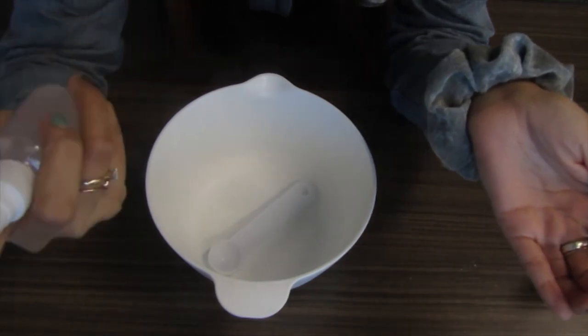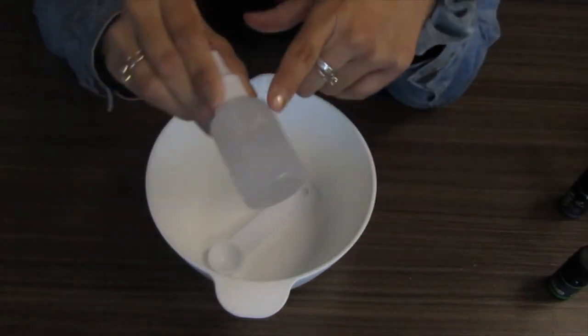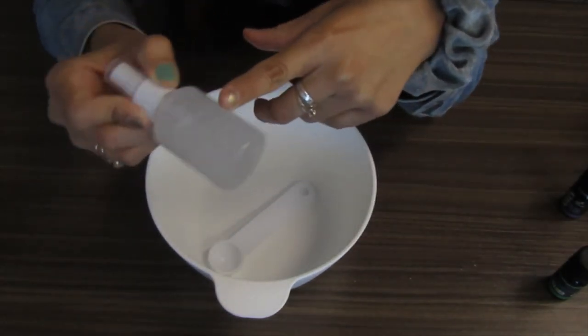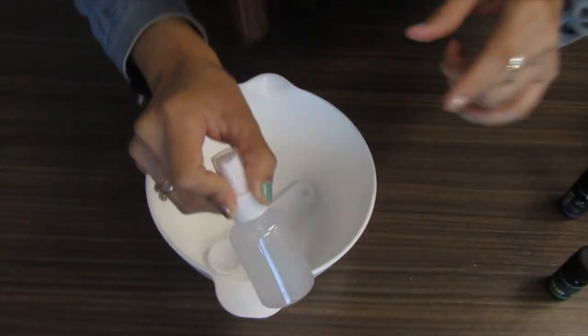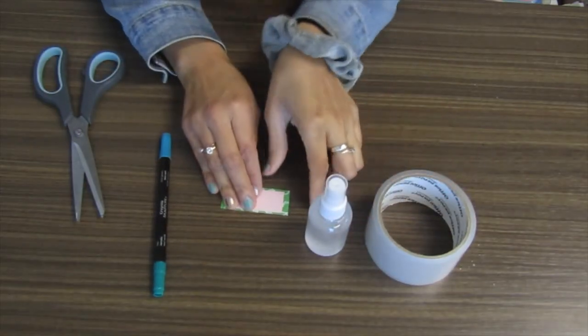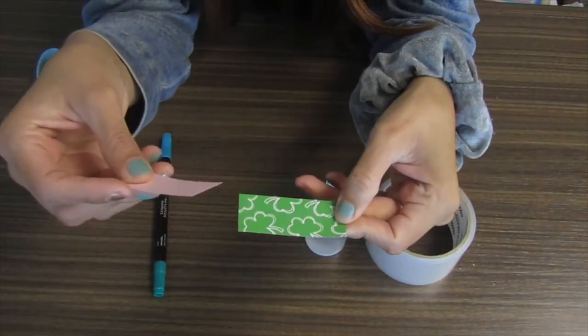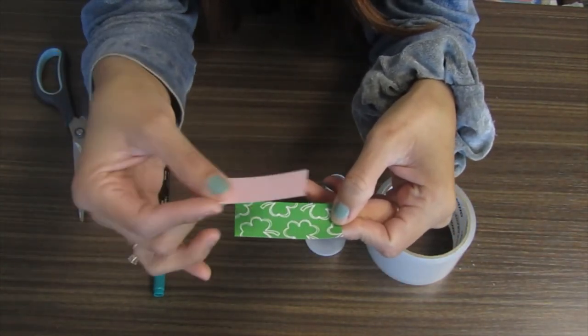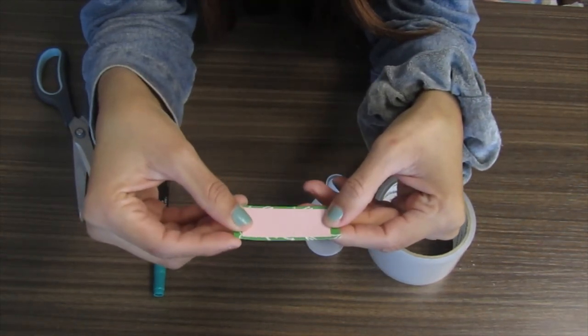It smells very minty and spring-like with the lavender in there. It's optional to create a label — I'm going to go ahead and create one and show you how to do that. What you'll do is get two pieces of paper: one decorative piece, cut to the size to fit your bottle, and then a smaller one just to frame the outside.